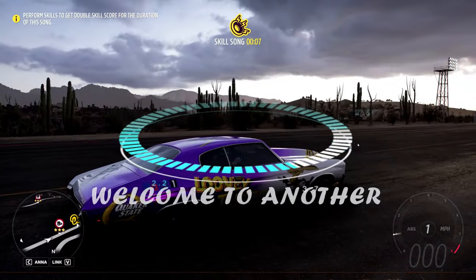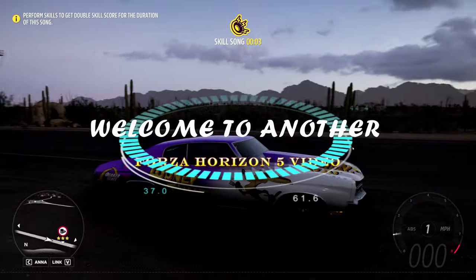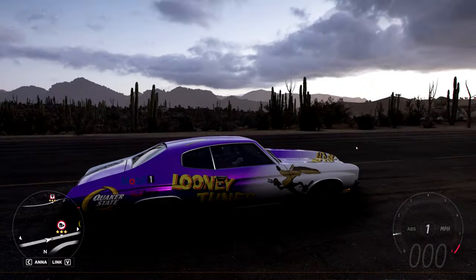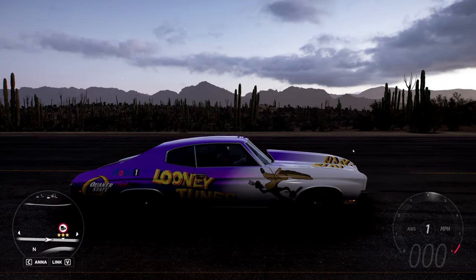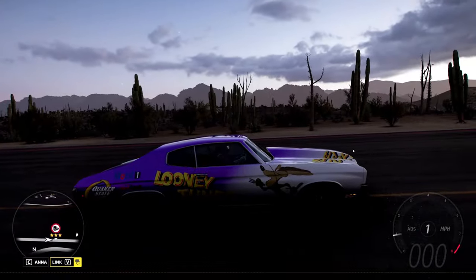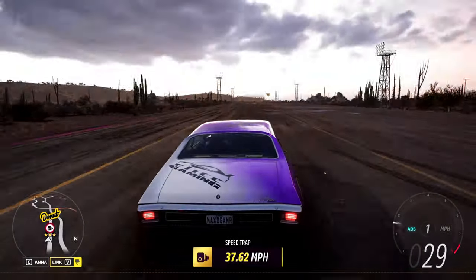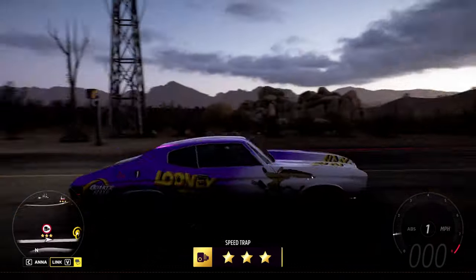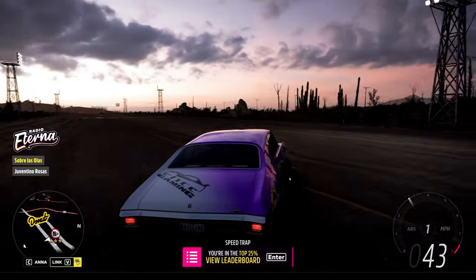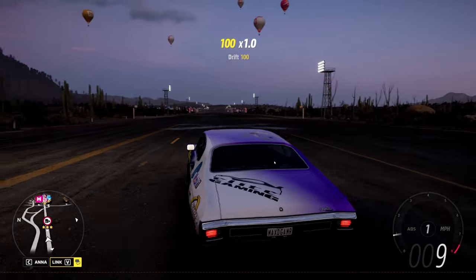Hey, this is Max. Welcome back to another Forza Horizon 5 video. A lot of people like to ask for what they call sharecodes for wheelie tunes, and I'm here to tell you that sharecodes, while great, may not give you what you ultimately want out of the tune. You may notice that you're not getting a wheelie off the car like you expect, even though the tune says it pops great wheelies, but somehow it doesn't work.